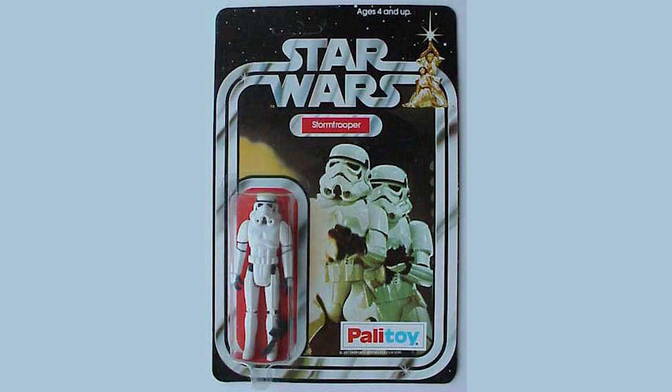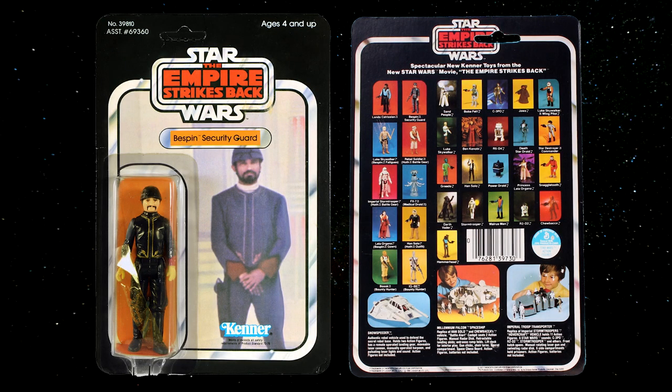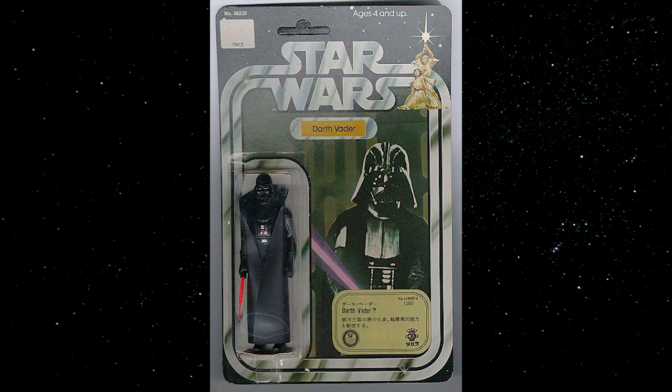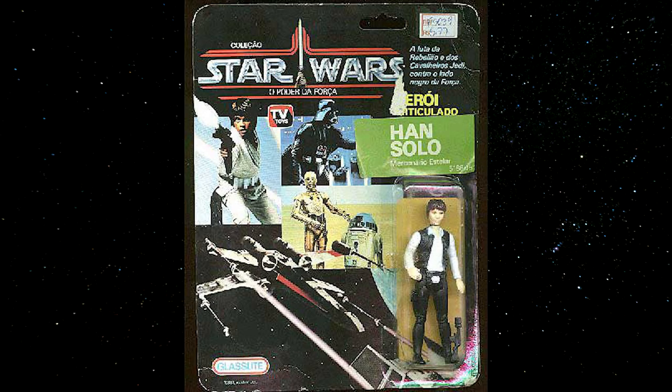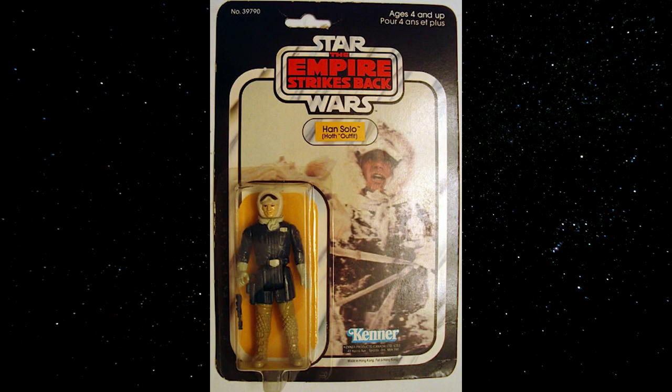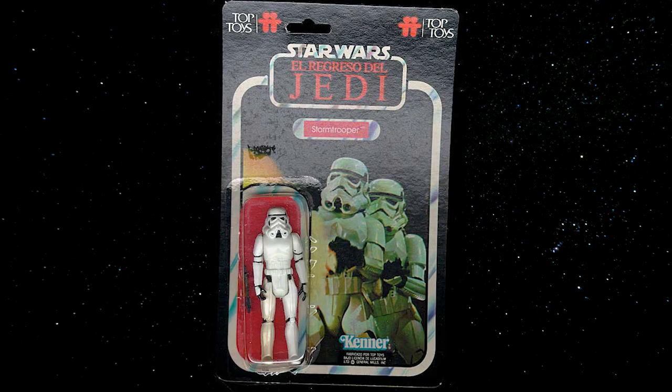There are also differences in card art among different factories and regional releases. Palitoy cards will have their logo on the card and will often have a different number of figures on their debut card — for instance, the Bespin Guard A debuted on Kenner's 31A backs and on Palitoy on the 30A backs. Other regional releases include Mexican Lily Letty, Spanish PBP, Japanese Takara, Brazilian Glass Light, French Meccano, Italian Harbert, Australian Toltoys, Canadian Kenner, and Argentinian Top Toys.